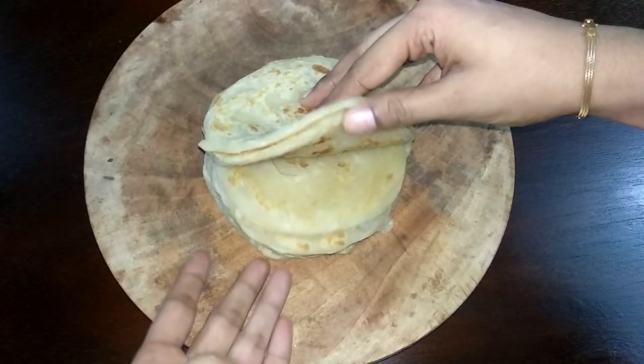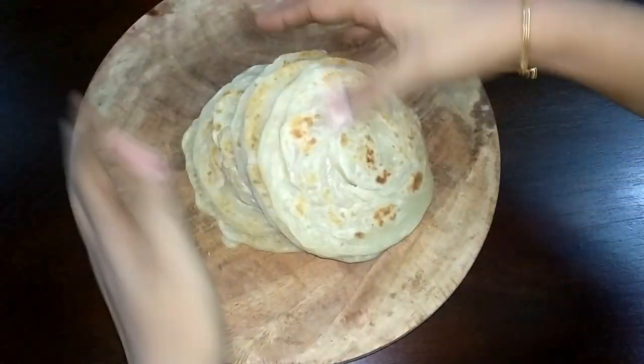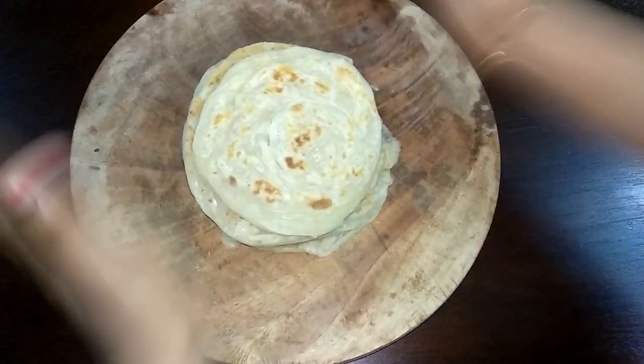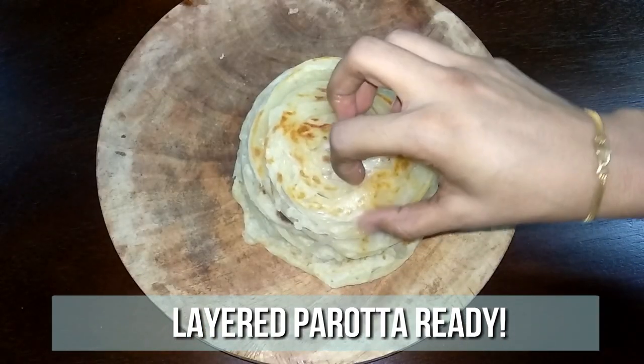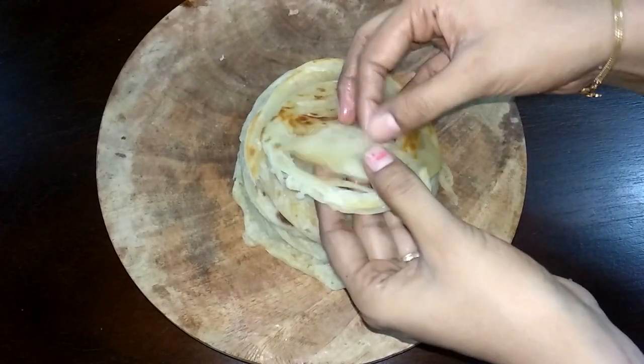Make all the paratha and place them on a rolling board. Hit the paratha hard from both sides. Now our soft and delicious paratha are ready to enjoy. Serve them hot with any gravy and enjoy with your family and friends.